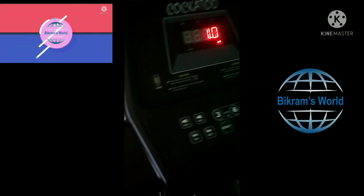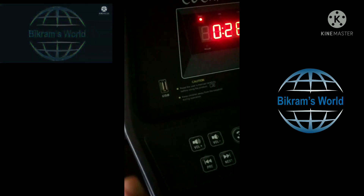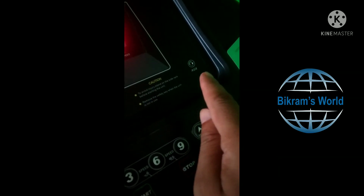Here we can increase and decrease the speed, and finally we can stop when done. There is also a USB port, and this is the console with an aux jack where you can plug in for music.